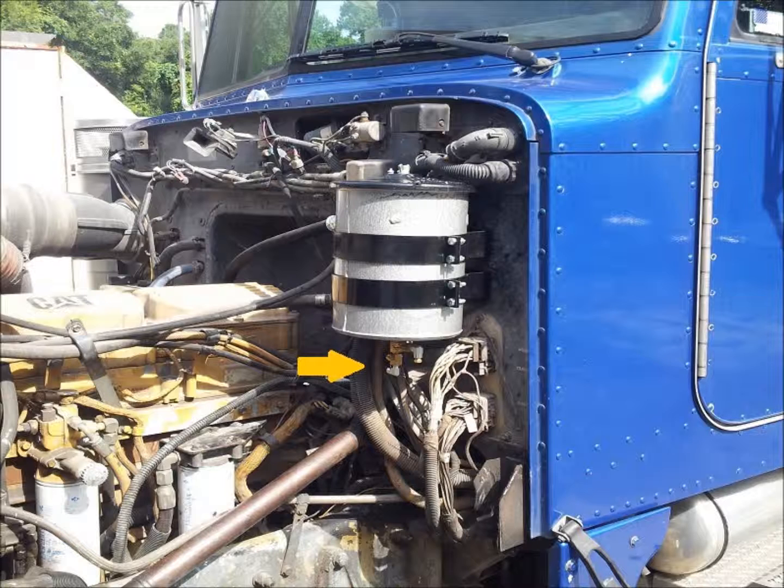Next, using the thread sealant compound provided, install the non-swivel end of the one-quarter inch engine oil supply line onto the incoming regulating valve just installed. Route this line down and forward along the driver side frame rail.